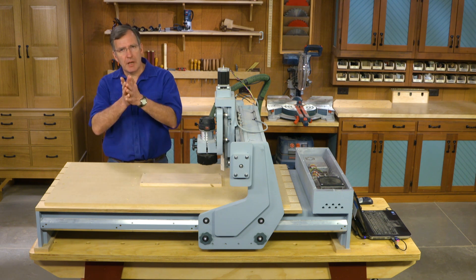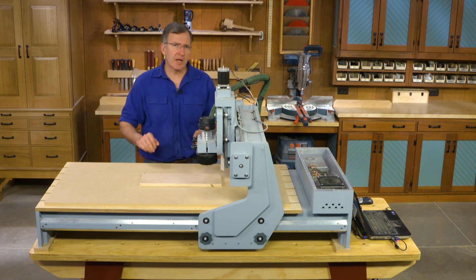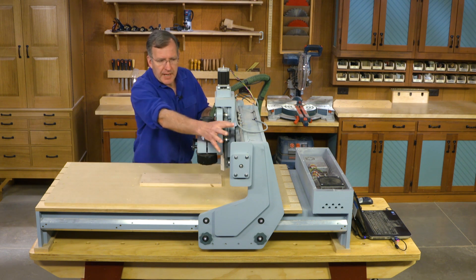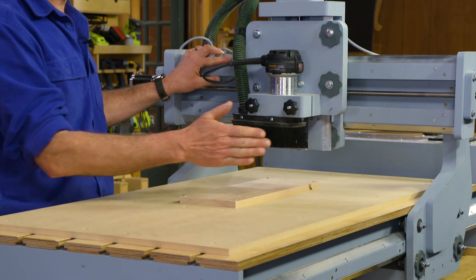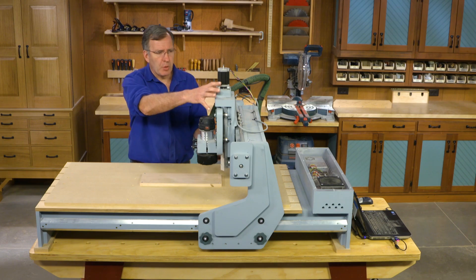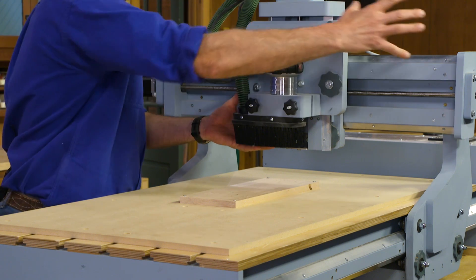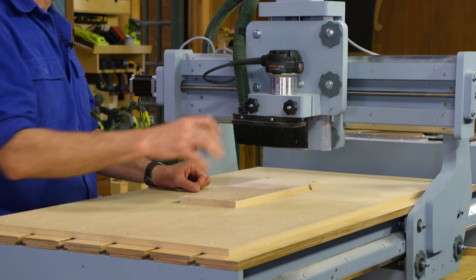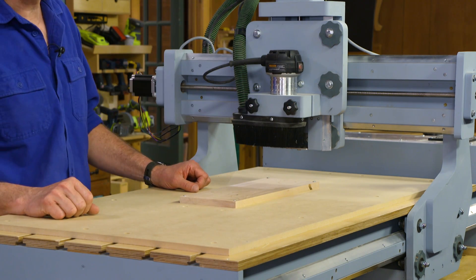So how does a CNC router work? Well, it works by dividing space into three different coordinate systems: X, Y, and Z. This gantry moves the length of our machine and that is set as the X axis. This portion of our router moves back and forth, front to back, and that's the Y axis. The router moves up and down and that's our Z axis.